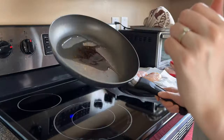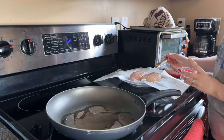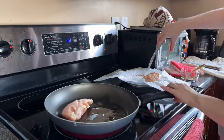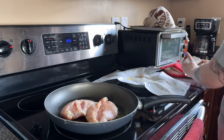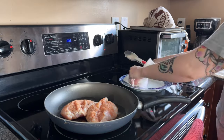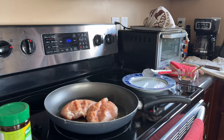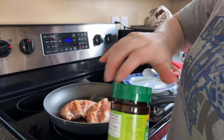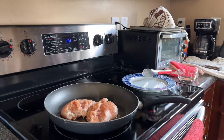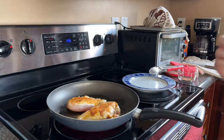Speaking of spices, you're going to need one teaspoon of salt, a half teaspoon each of garlic powder, onion powder, and smoked paprika, a half teaspoon of oregano — the recipe says it's optional but I've always used it — and a fourth teaspoon of pepper. I put all of that into a little glass ramekin and mix it together. Then, before applying the seasonings, I pat my chicken dry.